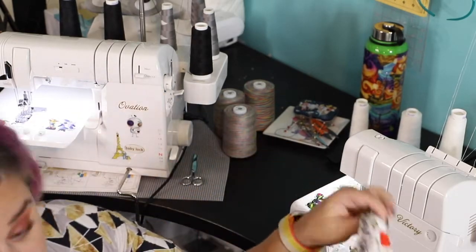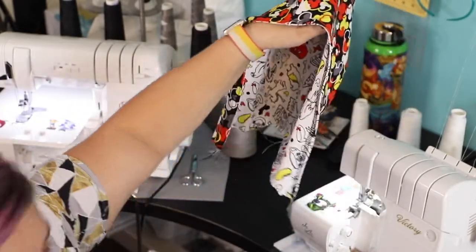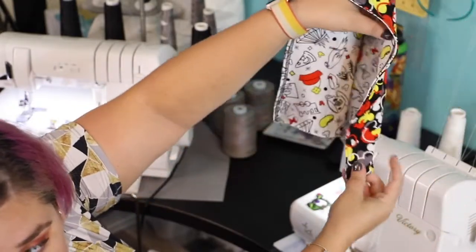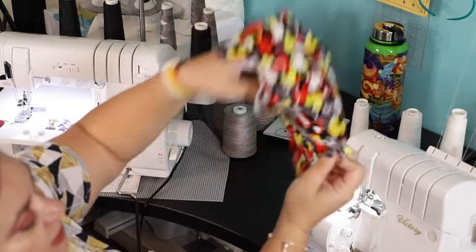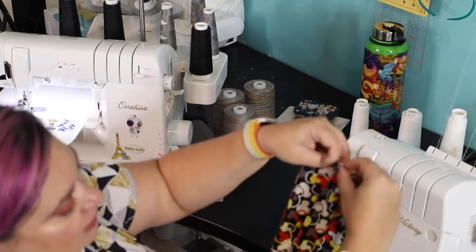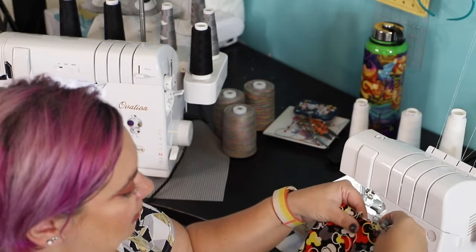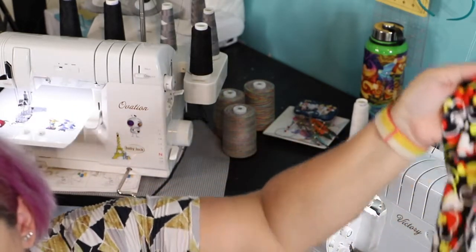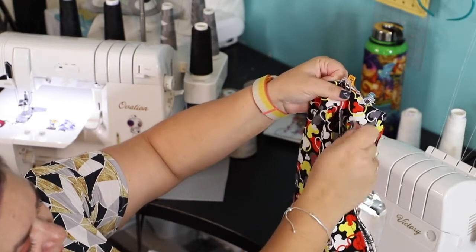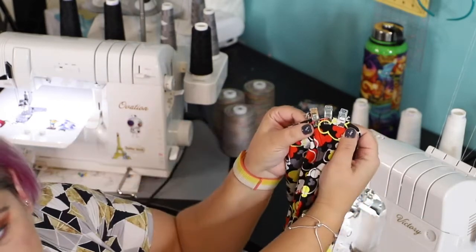Give your hood a good press. All your seams should be pressed — don't skip that because it will make a huge difference in the final product. Now grab the front of the hood and bring the two sides right sides together, overlapping them where you have your notch. When you cut your hood there is a notch, so you want to overlap that notch. You'll have four layers with the notch overlapped at that point.